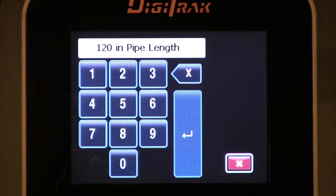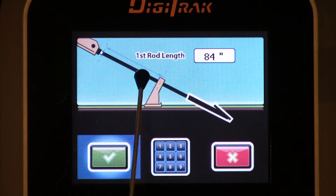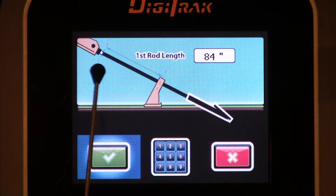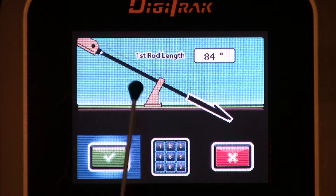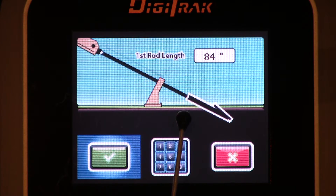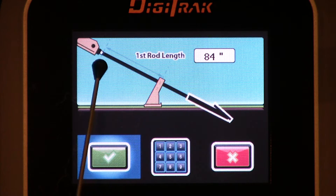Enter key, highlight it, and click. Next bit of information we're looking for: we need to tell it the first rod length. That is the difference between the drive chuck and the jaws or the vices. It's also important to note, we take that measurement only after we've positioned the housing so that 50% of the slots in that housing are above ground and 50% are below ground. At that point, we stop, get our tape measure out, and measure behind the vices to the front of the drive chuck.